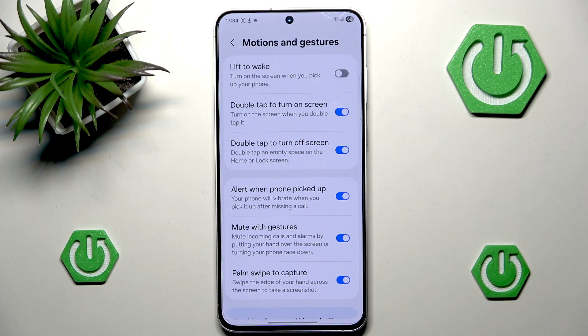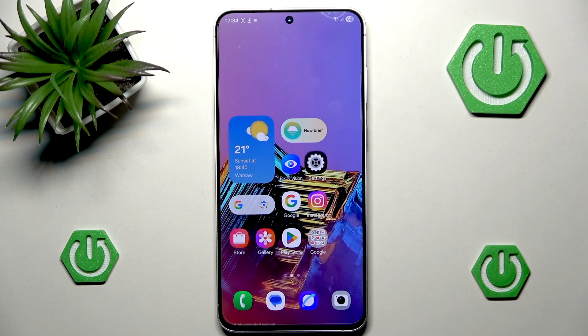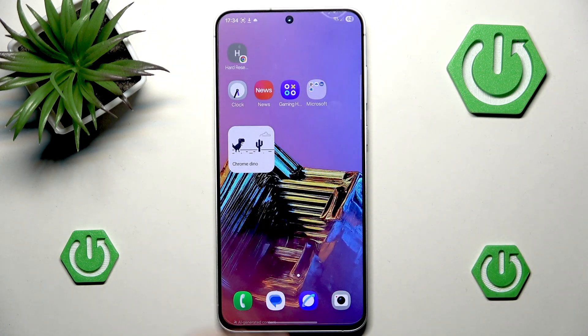Right at the bottom we have 'Palm Swipe to Capture', and now it's very important to understand what they want us to do. We want to swipe the edge of our hand across the screen to take a screenshot. It's not a finger, it's not two fingers — it's the entire hand, the entire palm.